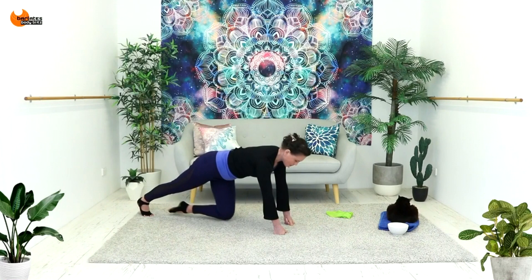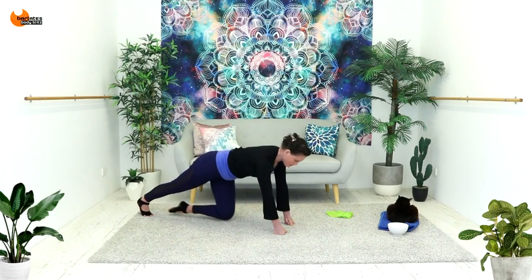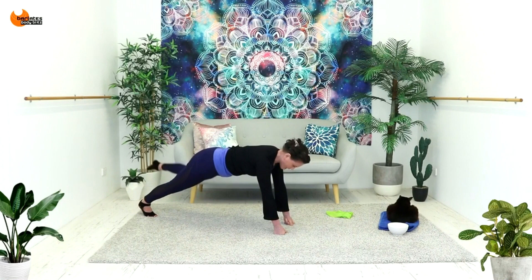Squeeze to the side. Deep breaths. Squeeze those glutes — that's what this is for.